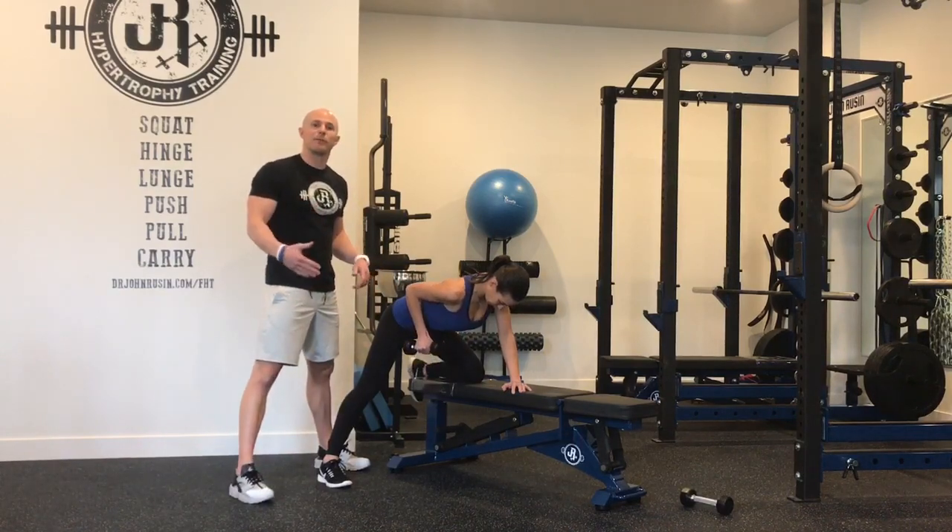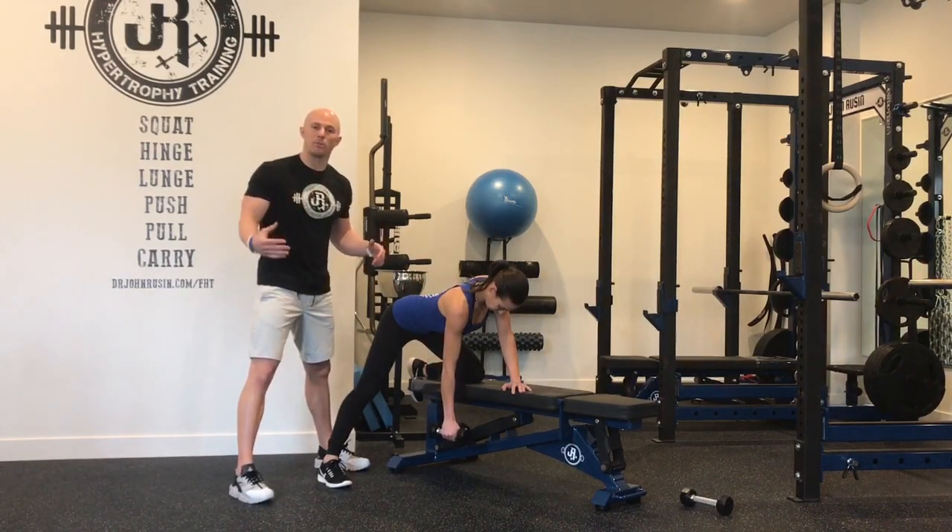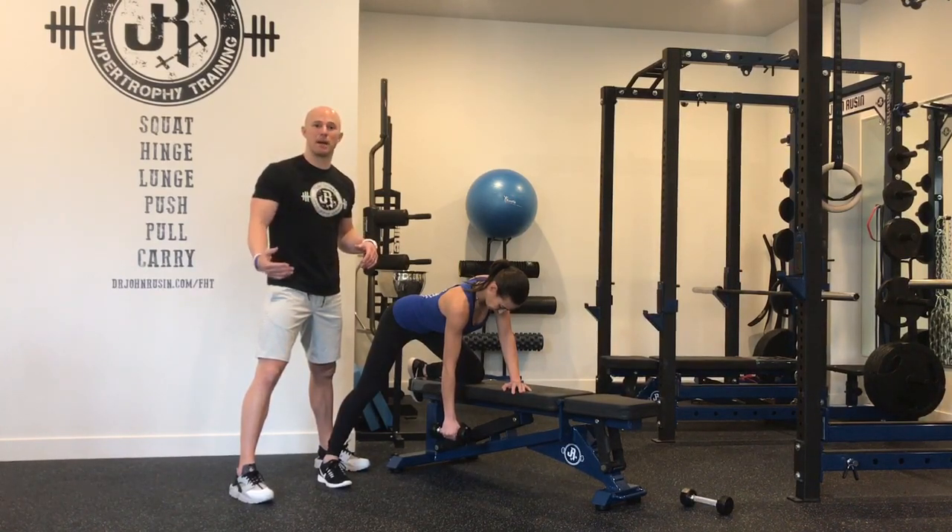This could also be said for the vertical plane of motion. Just keep in mind that direct arm training can transfer into better strength numbers in the compound lifts.